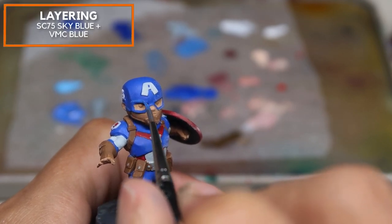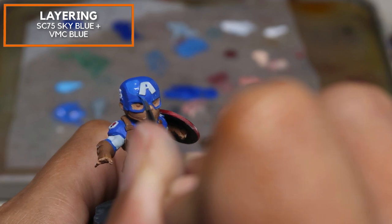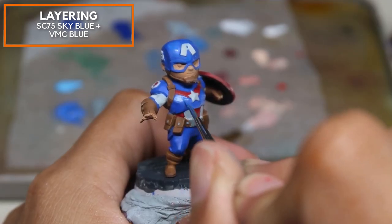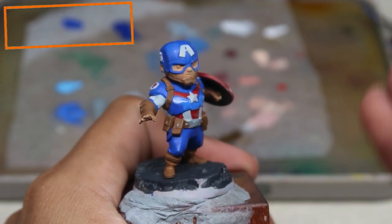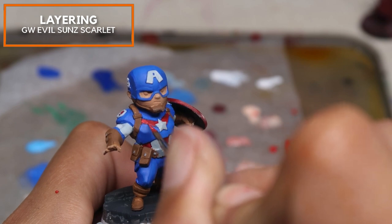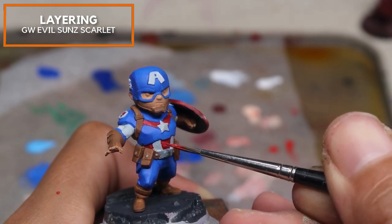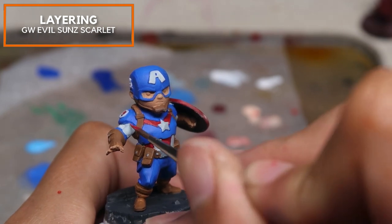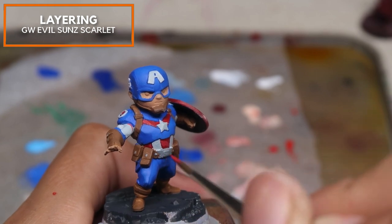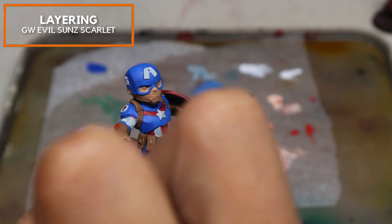Starting with the initial layers of blue — mixing a little bit of Scale 75 Sky Blue along with Vallejo Model Colour Blue. I'm taking close reference to the box art painted by Big Chow Creatives, blocking in shapes and making sure the blue areas are as accurate as possible. For the red highlights, I'm painting with Games Workshop Evil Sun Scarlet. The shapes signify places that are in the light and are not cast shadows. I'm also doing this for his forearm guard with the red decorations.